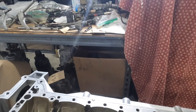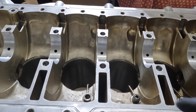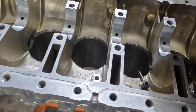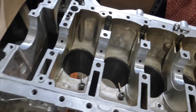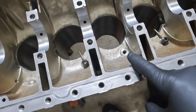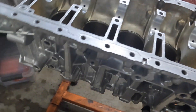First thing as part of the block assembly is the installation of the piston oil spray nozzle. I've gone ahead and installed all five. I've taken one out — I wanted to show you the process of what I go through to set these piston nozzles and to make sure that they're functioning in order.